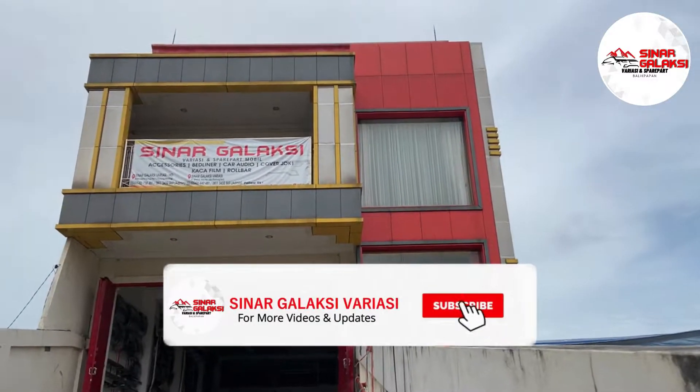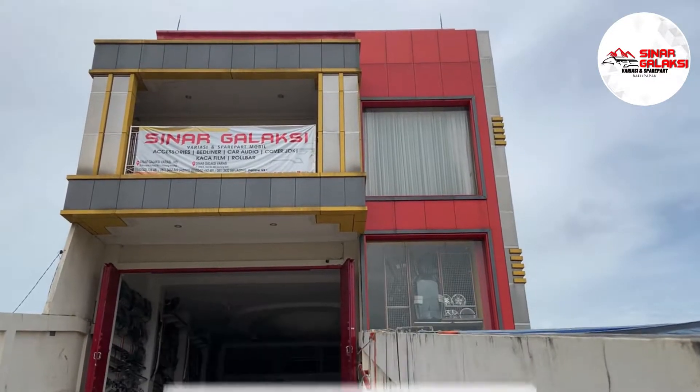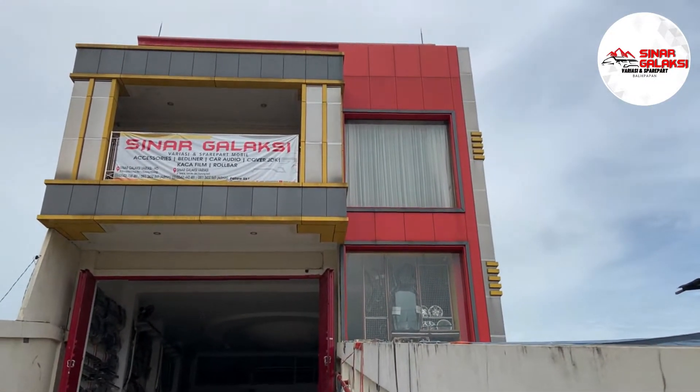Jangan lupa untuk like and subscribe YouTube channel ini, dan aktifkan juga lonceng notifikasi supaya kalian lebih tahu informasi terbaru dari dunia variasi mobil.